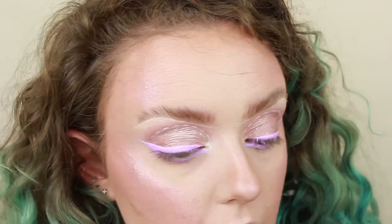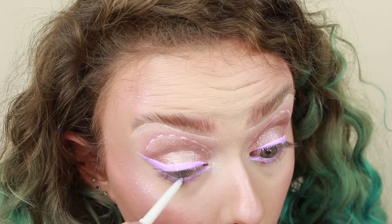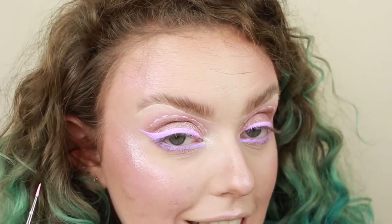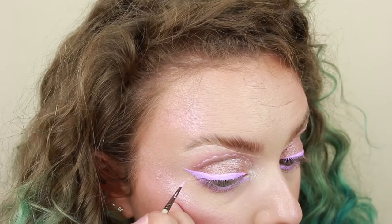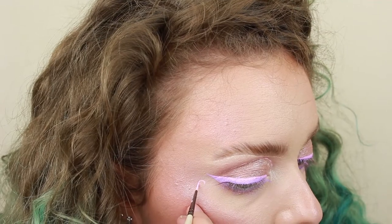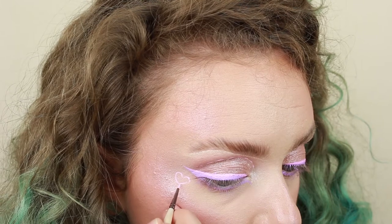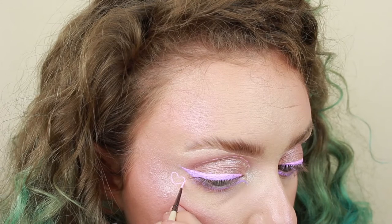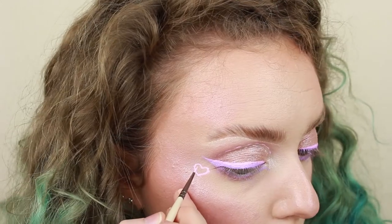I'm just going to pop the Beauty Bay eyeliner in the shade Aurora on my waterline. Right, we just have one final line of detail left now, which is the hardest one. That lower lash line was pretty hard, but it's going to be those little hearts. I'm really bad at drawing hearts, basically. But let's see how it goes. Let's draw a big heart. That's probably actually one of the most successful hearts I've ever drawn in my entire life. Let me try and make it a bit neater. Probably make it worse in the process.